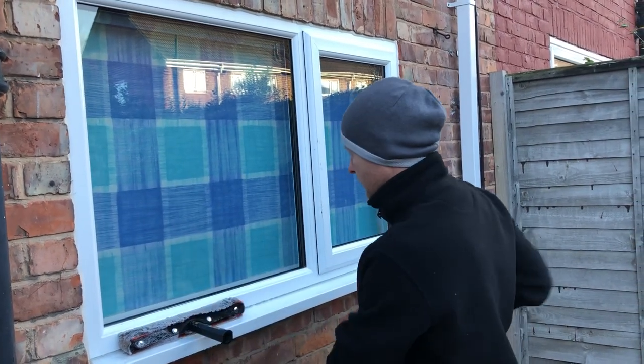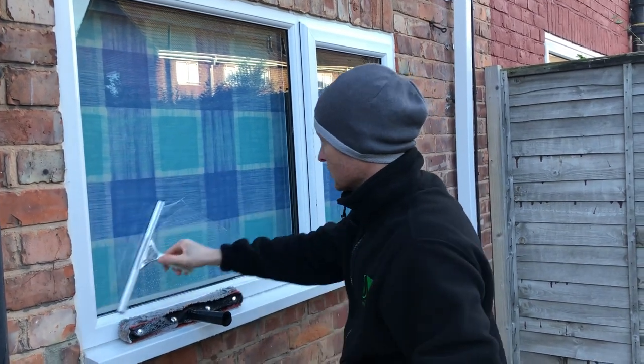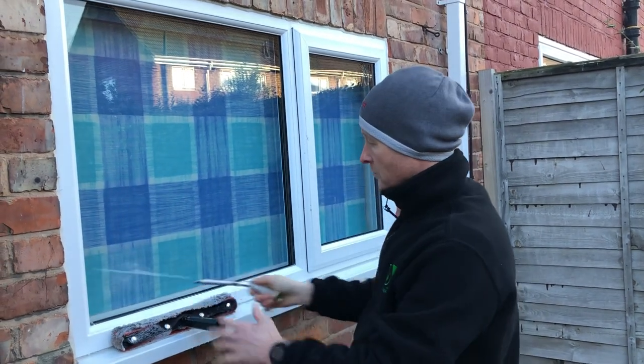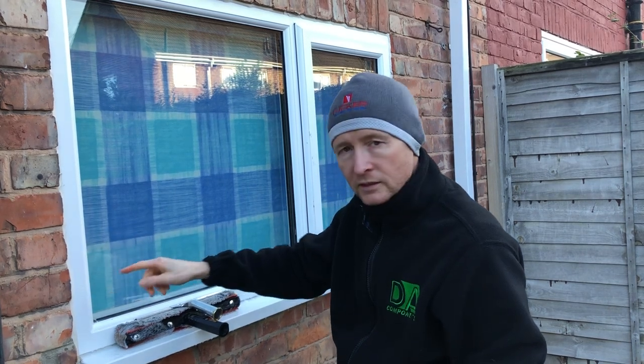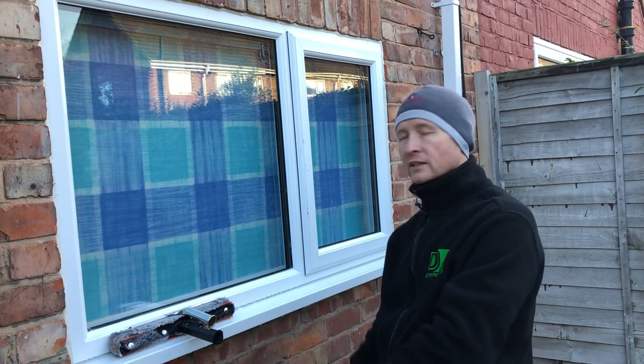Always finish flat. The reason I finish flat — I'll never ever try and finish to the right or to the left. Reason being is it does hold a lot of water there and it does start to run and you'll get a kick out. So that's my top tips and tricks of traditional window cleaning.